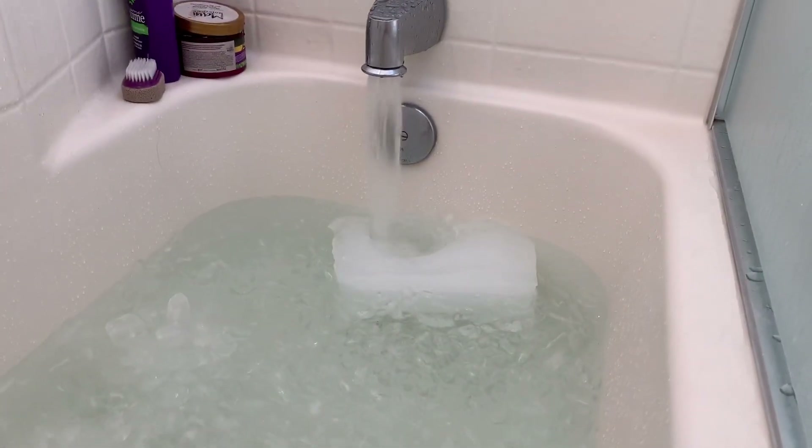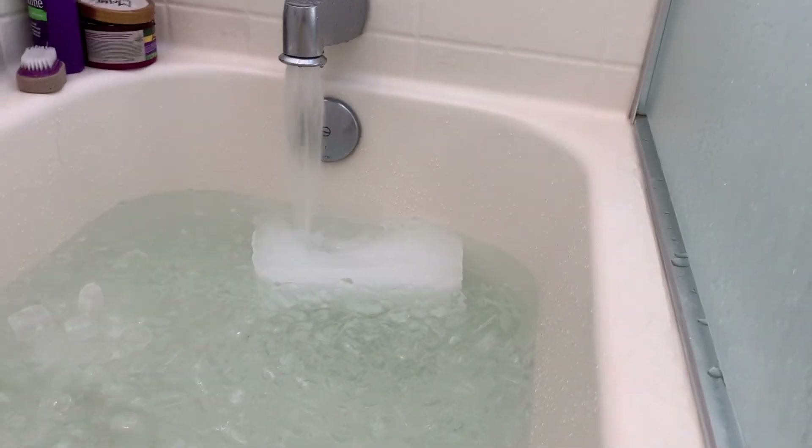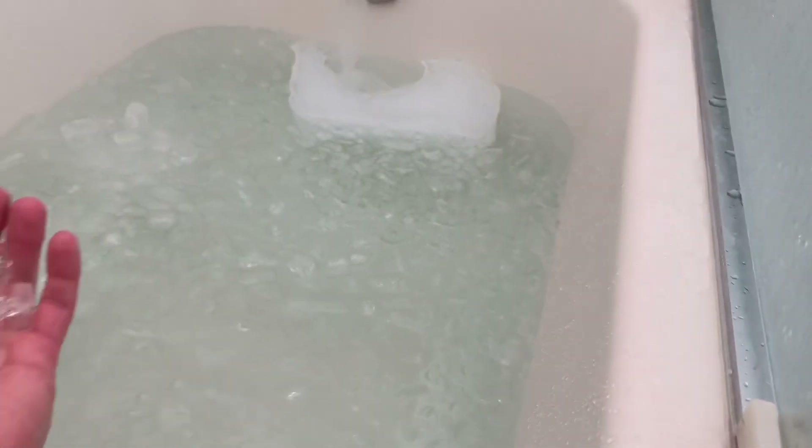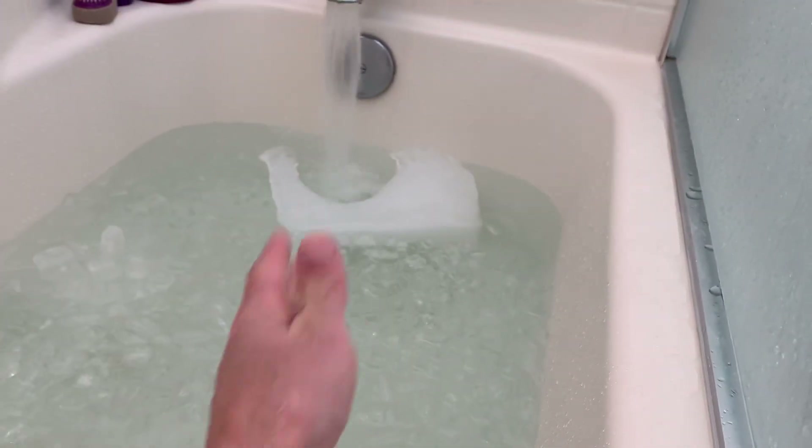Look at what it's looking like so far. That is cold — this is very cold water. Ice cold. We've got 40 pounds of cubed ice and an 11-pound block of ice.